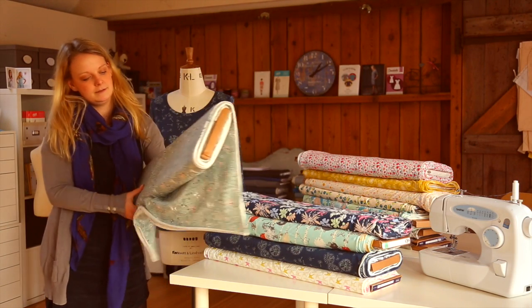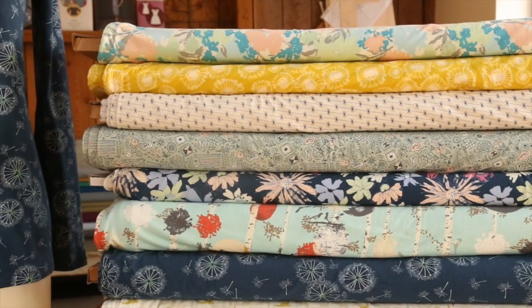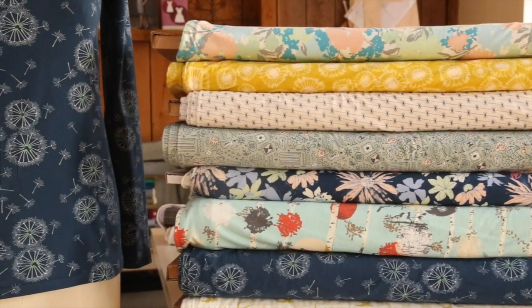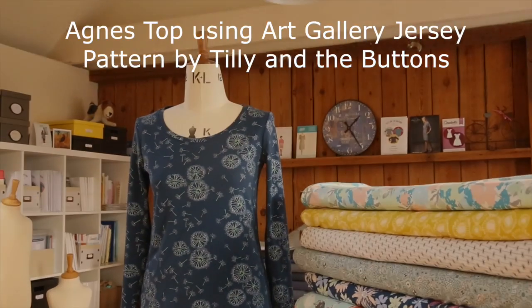These knits by Art Gallery Fabrics are premium cotton jerseys which are soft and drapeable with enough stretch for ease and comfort. Perfect for tops, t-shirts, dresses, tunics and leggings.